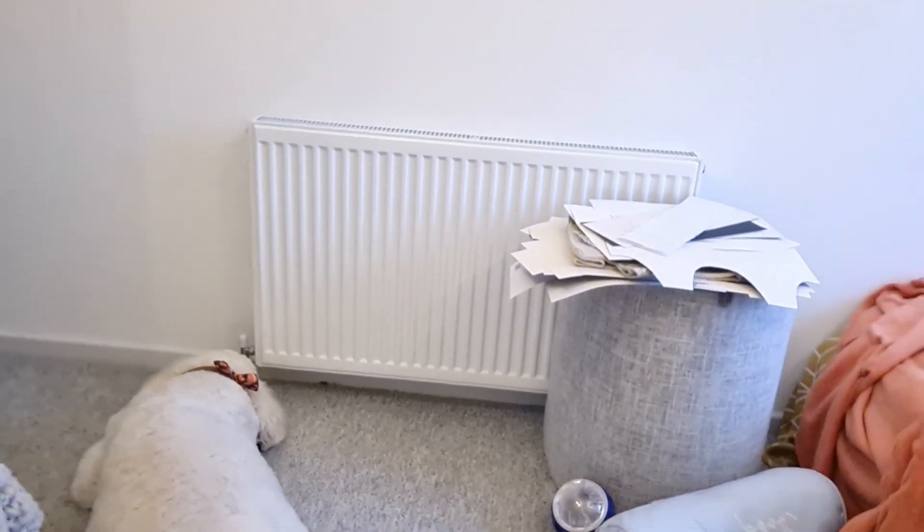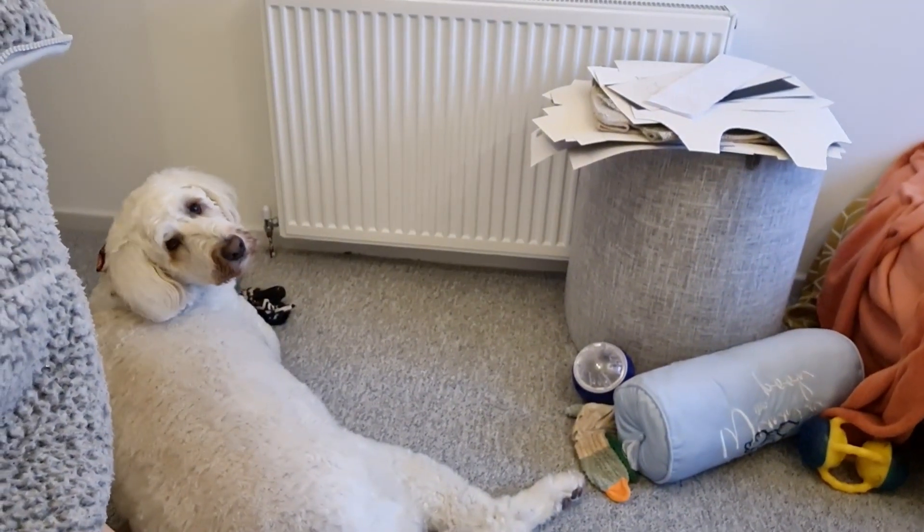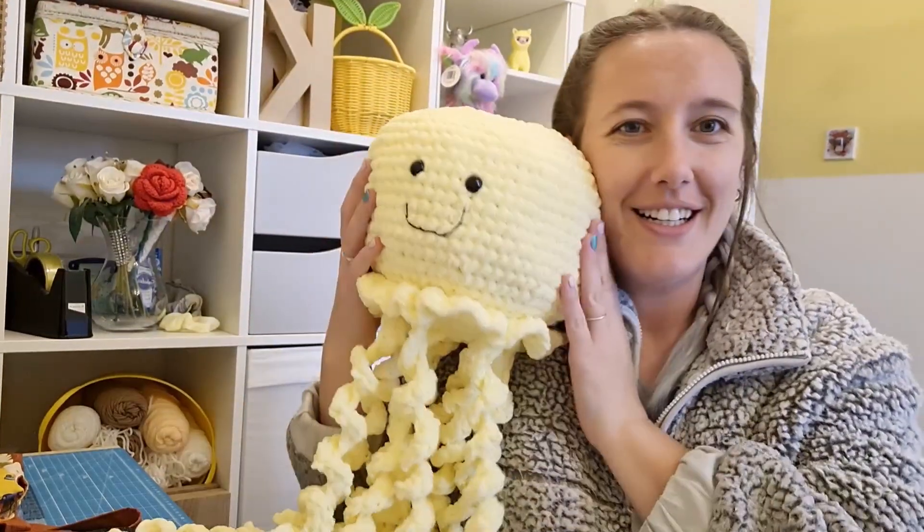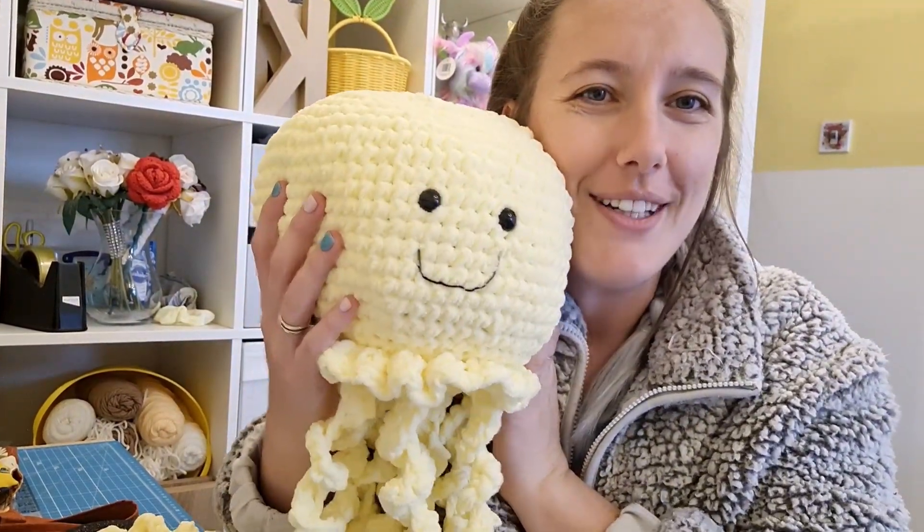So yeah, that's everything for now. From me, Mr. Alfie, and the jellyfish — we'll see you soon! Thank you for watching, please like and subscribe, and if there's anything you want to see me do on the channel, please let me know. Bye!